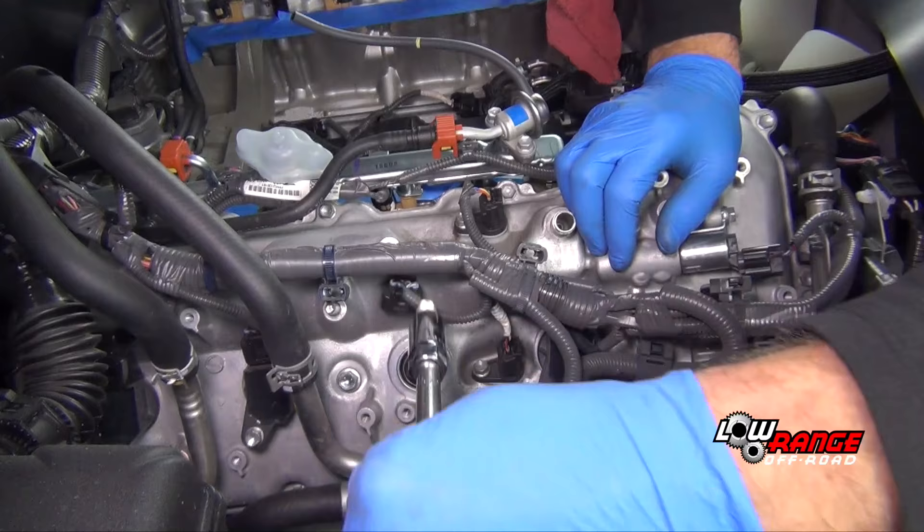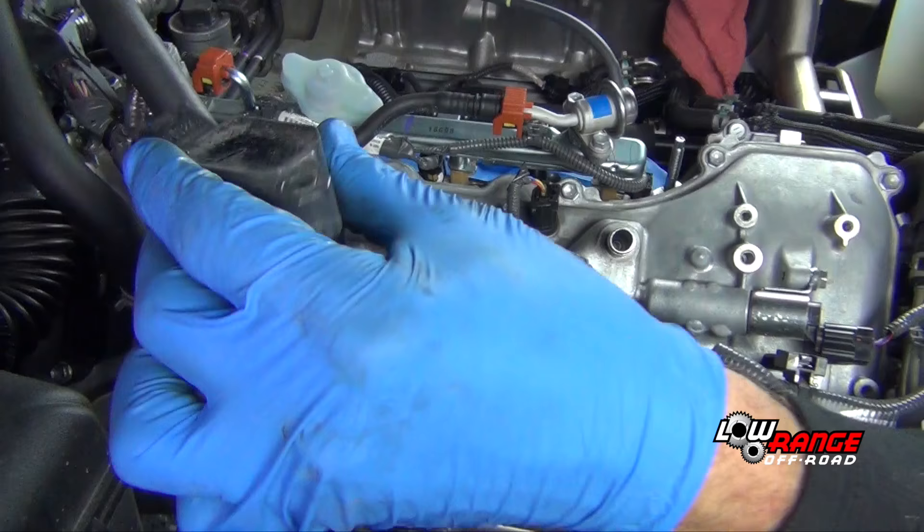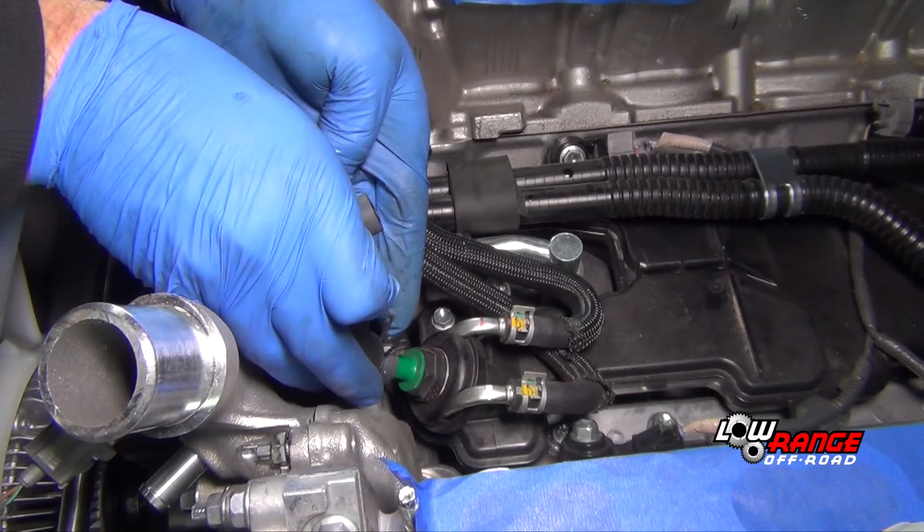Replace spark plugs by removing each ignition coil, removing the original spark plug, and installing the supplied spark plug. Be sure to use anti-seize compound on the threads of the plug. Install the supplied plug, torque it to spec, and reinstall the ignition coil.